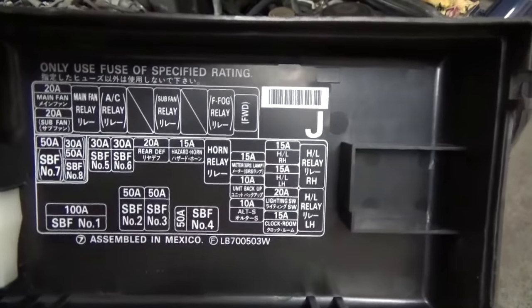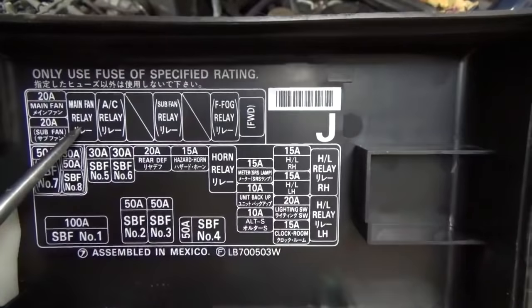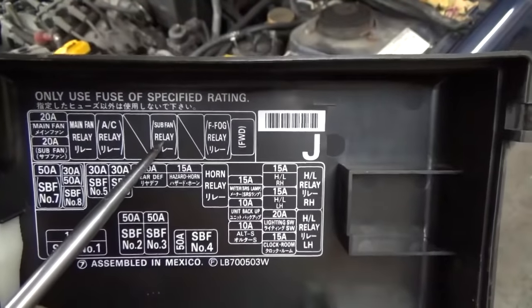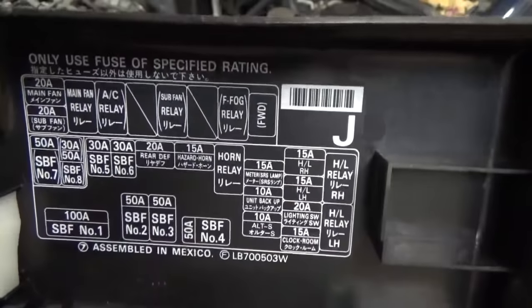The next thing we can do is identify our two relays and have a quick look at those. We've got our main fan relay and our sub fan relay. Let's go ahead and pull those out of the box and I'll show you how to bypass them quickly to see if your fans work.